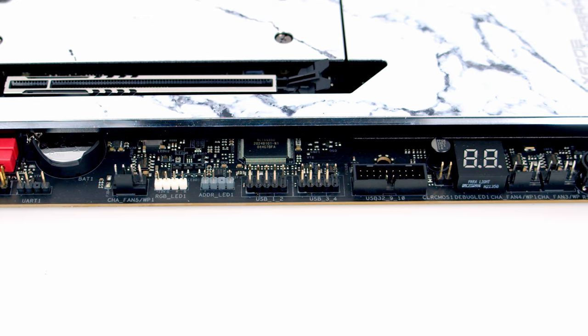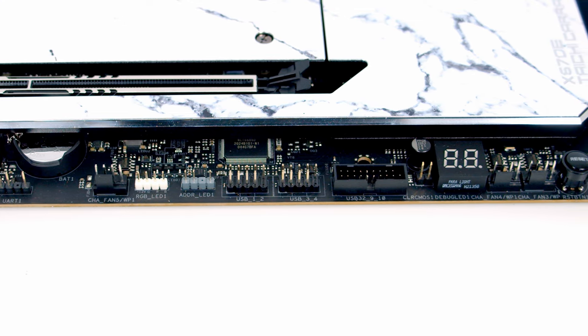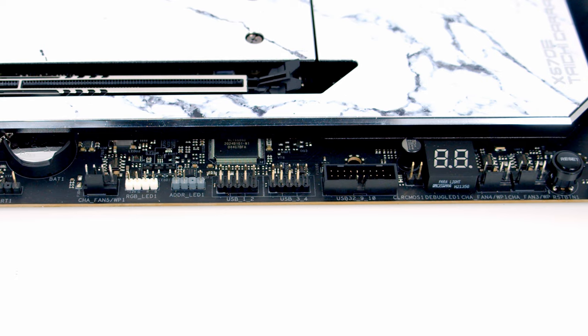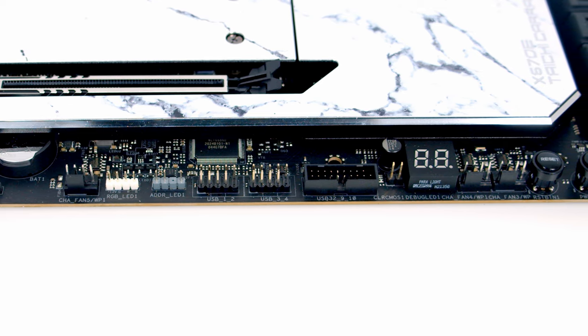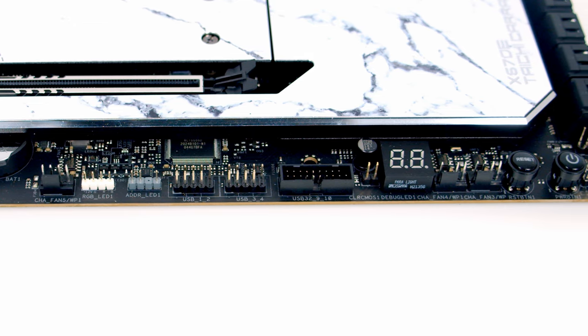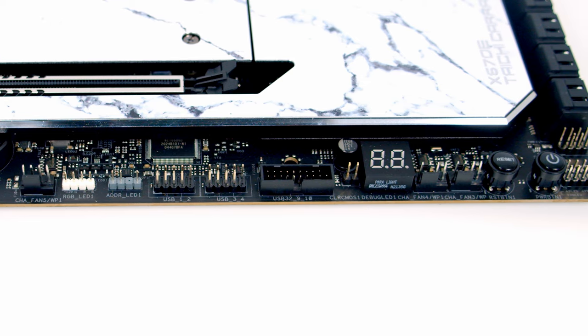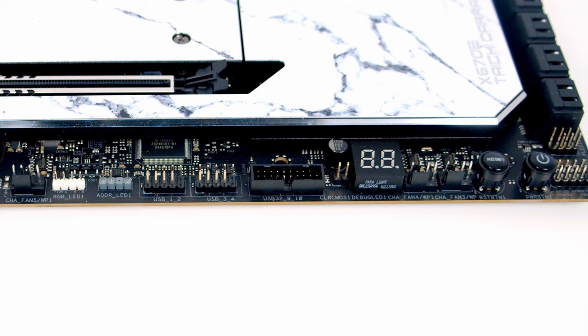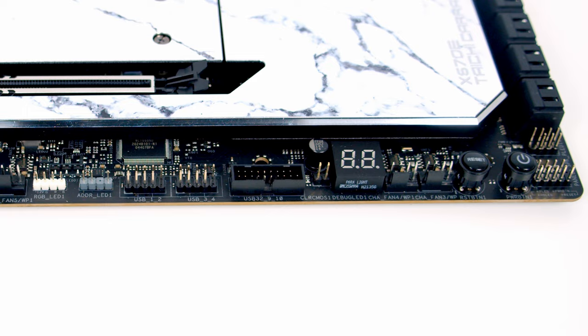Continuing along the bottom, we've got two USB 2.0 headers, followed by a USB 3.2 Gen 1 header. Next to that is a clear CMOS jumper and a POST code error screen, which will be helpful for troubleshooting startup issues. Then two more system fan headers, followed by reset and power buttons. At the bottom right is the system panel header for front panel connectors, and just above that a power LED and speaker header.